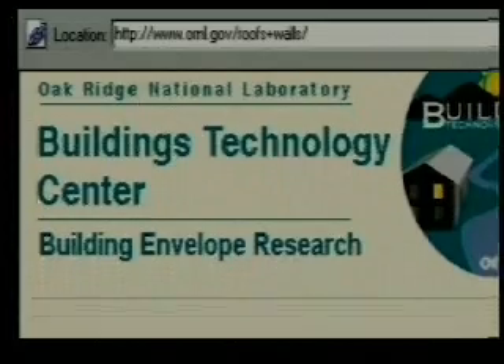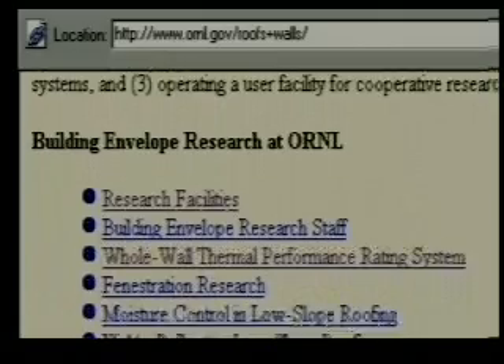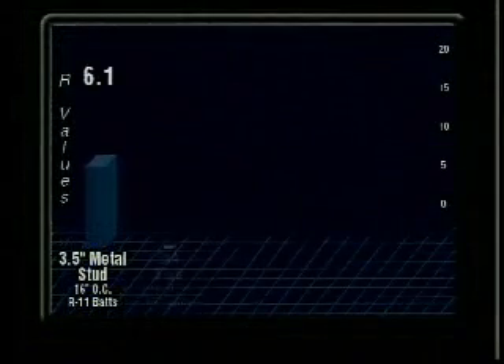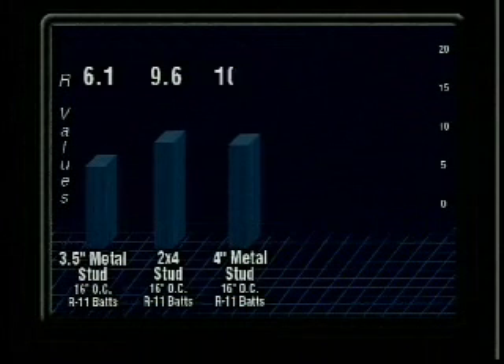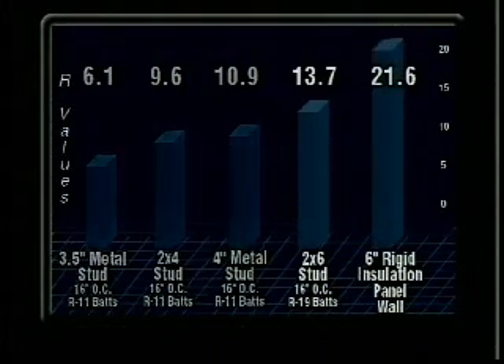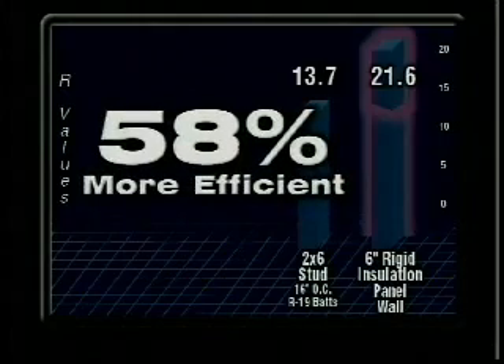Oak Ridge National Laboratory has conducted numerous tests which compare the R-value, or thermal protection, in various wall assemblies such as 2x6 stick frame, metal studs, and SIPs. The panels have outperformed every construction criteria. A six-inch panel wall measured a whopping 58% more energy efficient than the 2x6 stick wall.